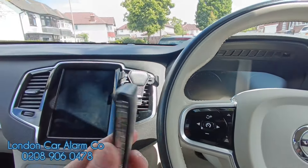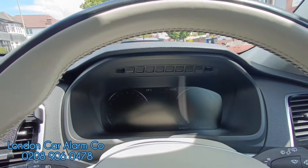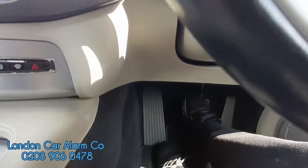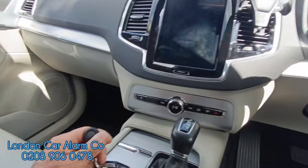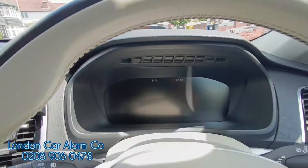The customer had his previous one stolen — it's got a proximity key, someone jumps in, does a relay attack, tries to start it and it just won't start. So every time the customer jumps in the vehicle he just taps it, puts his foot on the brake, and starts it.